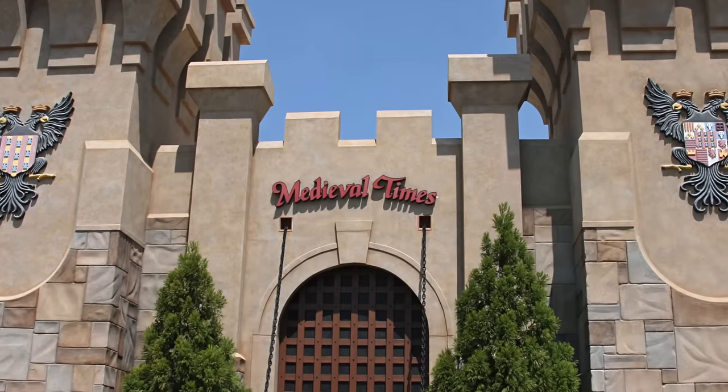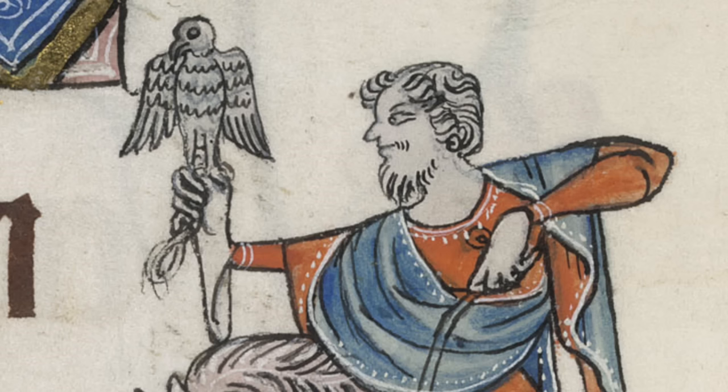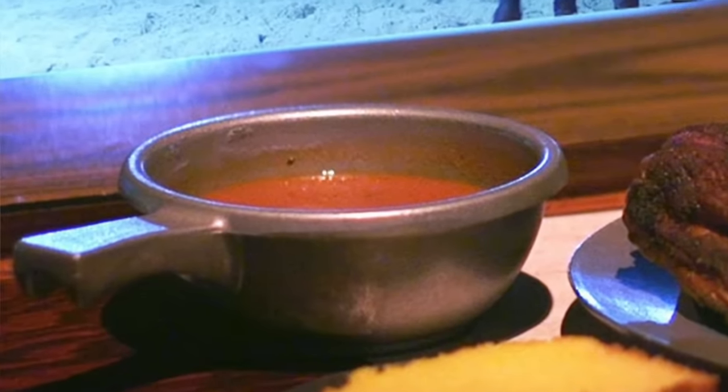Have you ever visited Medieval Times, the restaurant? I love that place. It has everything I want: jousting, hawking, little paper crowns, everything. But then my dinner comes and I see there's tomato soup and corn — both New World ingredients that just would not have been period — but I'm like, okay, no one else is saying anything so I'm not gonna be that guy.